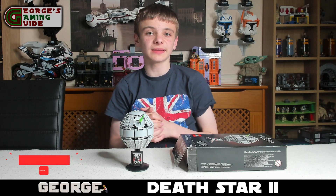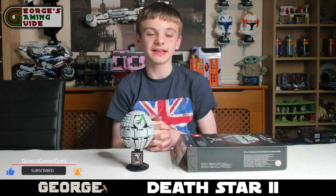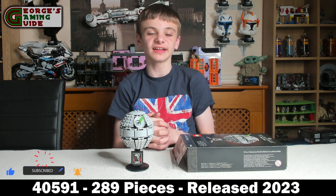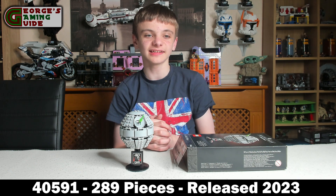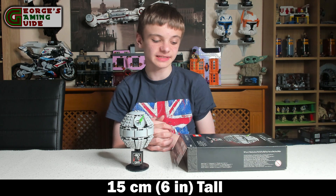Hello and welcome back to George's Gaming Guide. Today I'm going to be doing the review on the Death Star 2 gift with purchase, set number 40591. This is made out of 289 pieces and the set measures over 6 inches or 15 centimeters high.